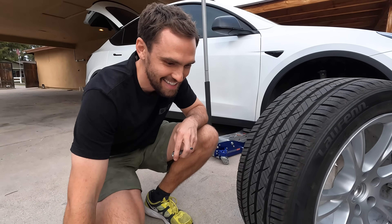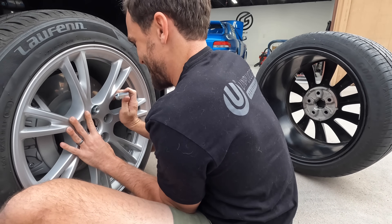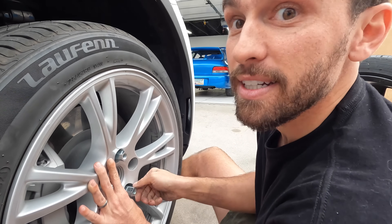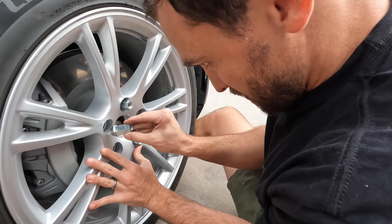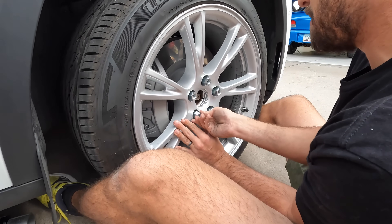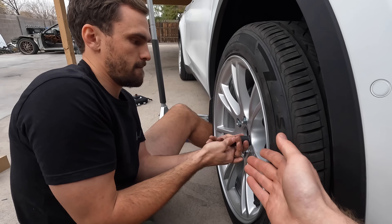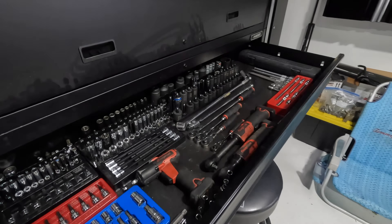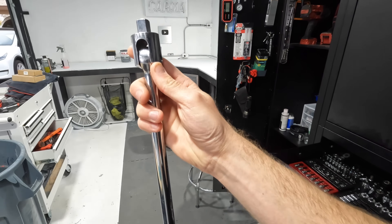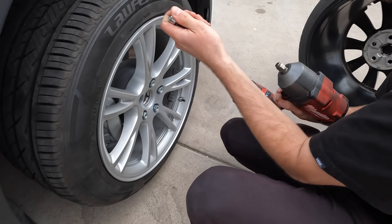I've put an air intake on before, and those drop-in filters — no one puts them on better. Videos get so much better when there's interaction. If you're really on a minimalistic route as a Tesla owner, you can go to O'Reilly Auto Parts, buy a 21-millimeter socket and grab a manual wrench — those are literally the only two tools you need to install these wheels.